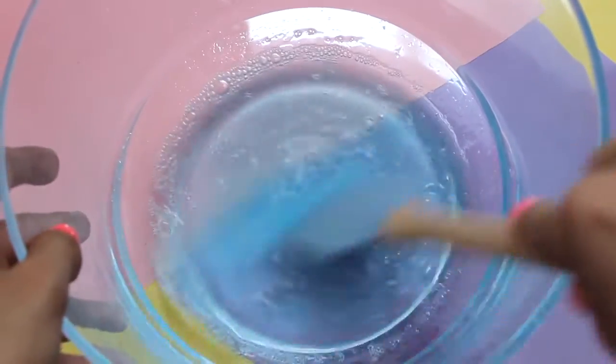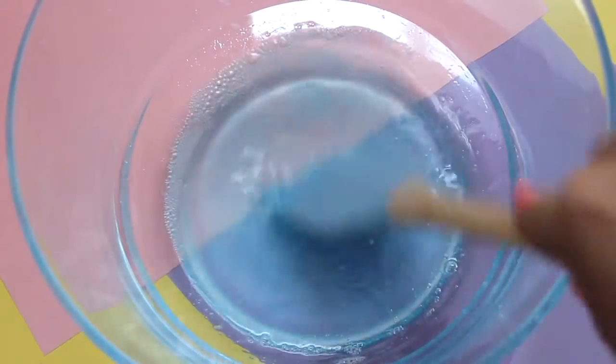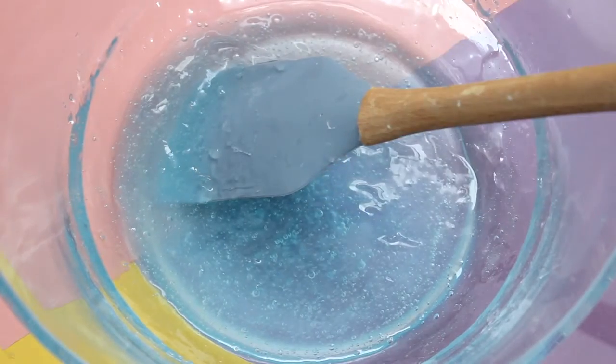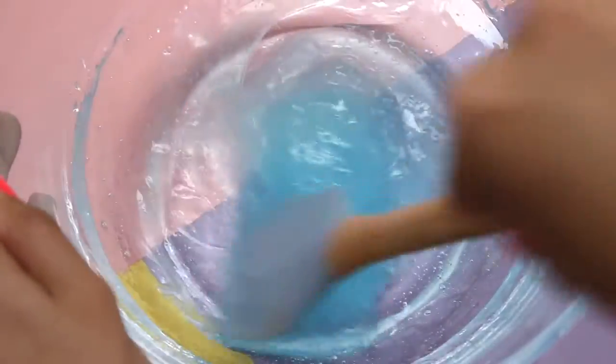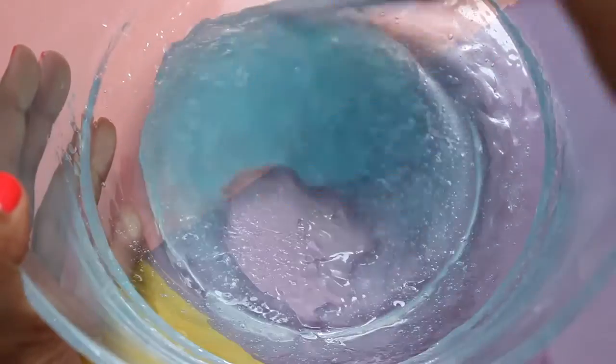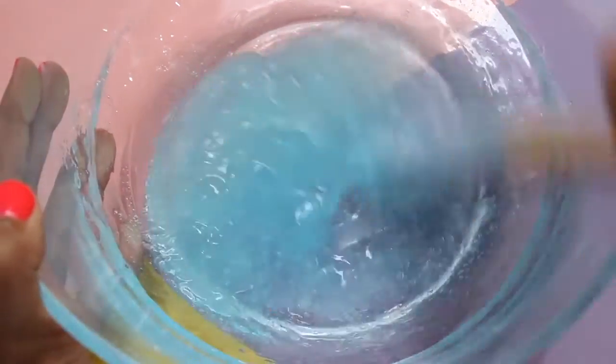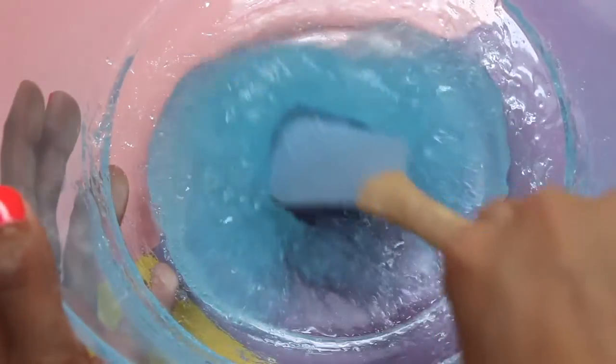Mix that up until it's nice and even. For the next step, add in your activator, which is one tablespoon of borax mixed in with one cup of hot water. The slime actually began to form really fast, so I started kneading it at this texture because I've made gel glue slime before and I definitely over-boraxed it, so to be on the safe side I just started kneading it once I was done mixing.